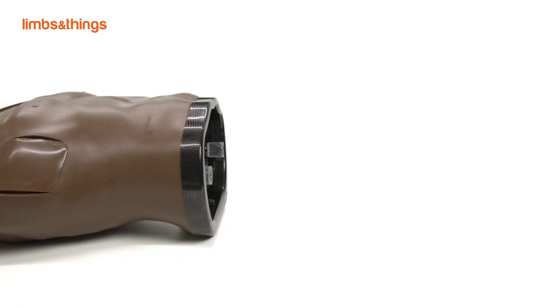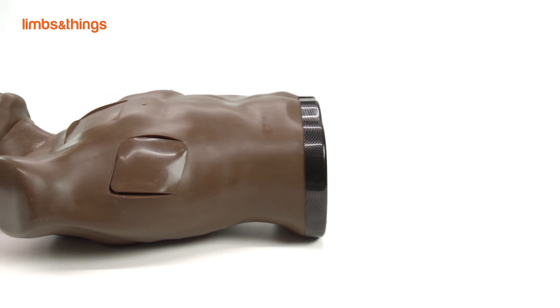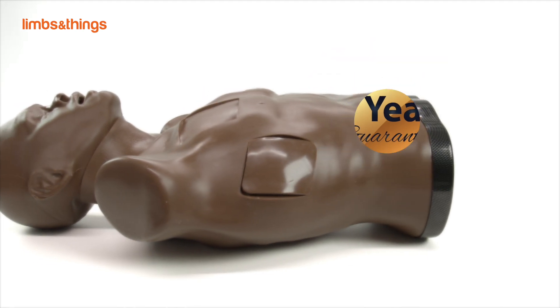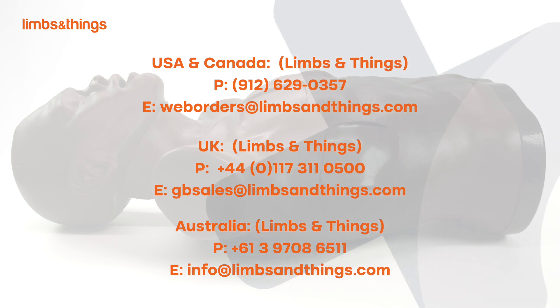This model is part of the AirSim X range, which provides realistic and durable training and comes with a five-year warranty on airway and one-year warranty as standard for all other parts. For more information or to speak to a product specialist, please contact us today.